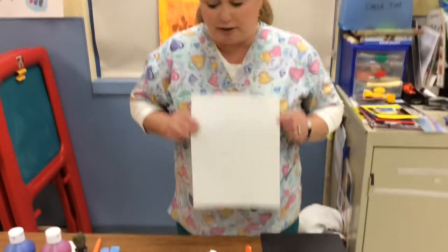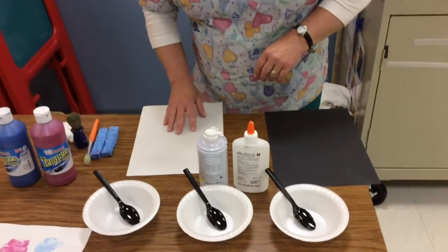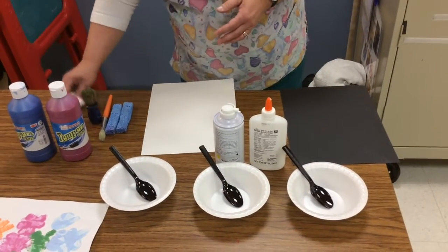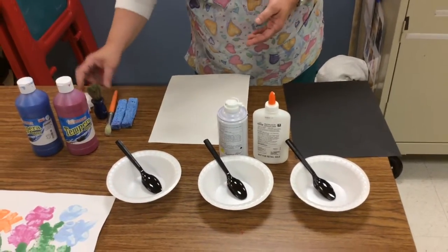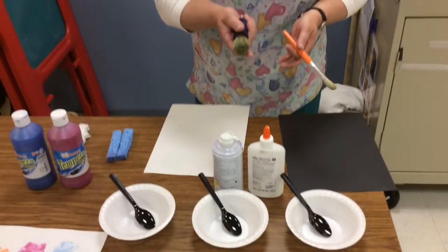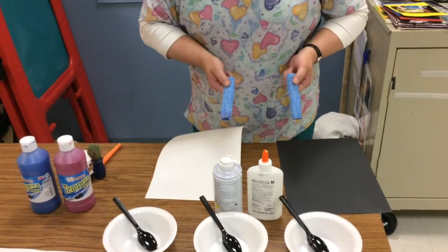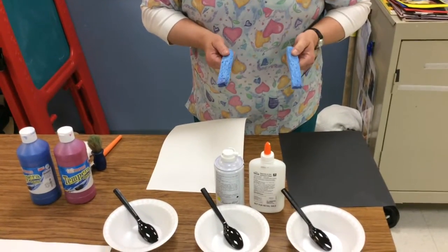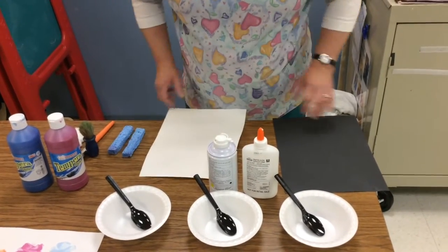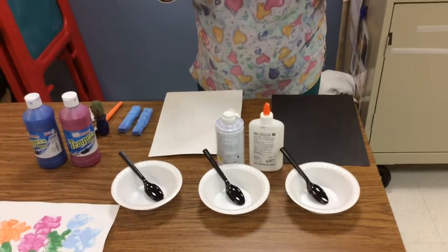We'll use a white piece of paper as well to show you using some of the color paints. You want to have something to apply the puffy paint with. You can use cotton balls, paint brushes — we have various ones here, thicker ones, bigger grips for some students. You can also use sponges — just regular household sponges cut up — to dip in the paint. You can even use Q-tips or just your hands.